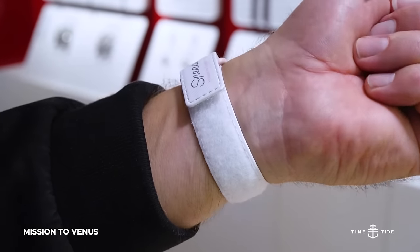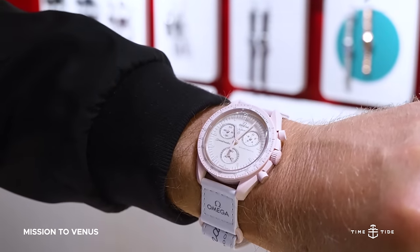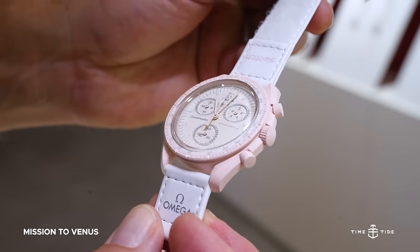The Mission to Venus exudes powdery pink power and a softened aesthetic with oval sub-dials. Its color is sure to get noticed across the room, and is definitely a peacock flex within this collection.